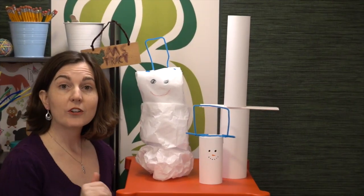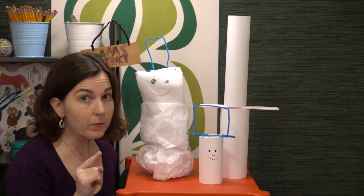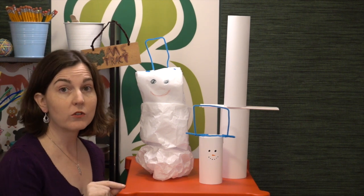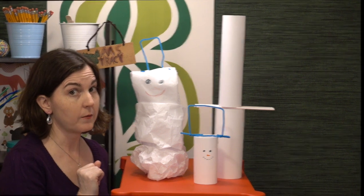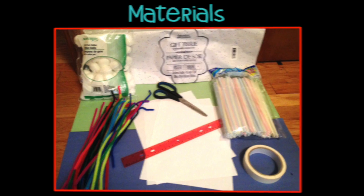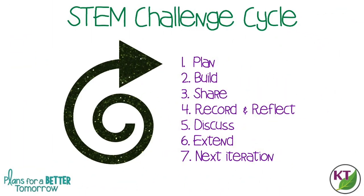Let's take a minute to look at the materials and the STEM challenge cycle. Remember the STEM challenge cycle? I just had a new video made on that, so make sure that you click and check it out if you didn't last week. This is the STEM challenge cycle you should follow for every challenge. I've defined each step in another video and added a pop-in card to that video here, as well as a link in the description.